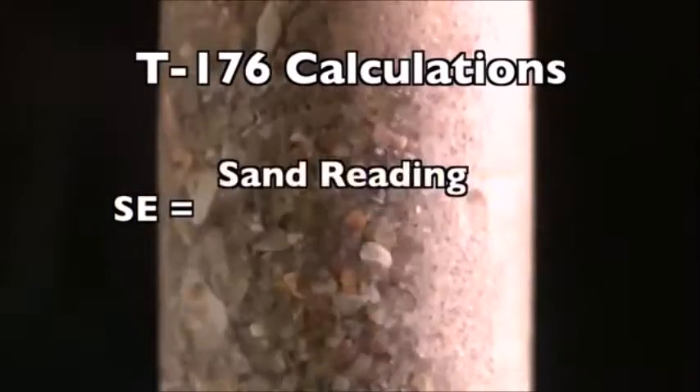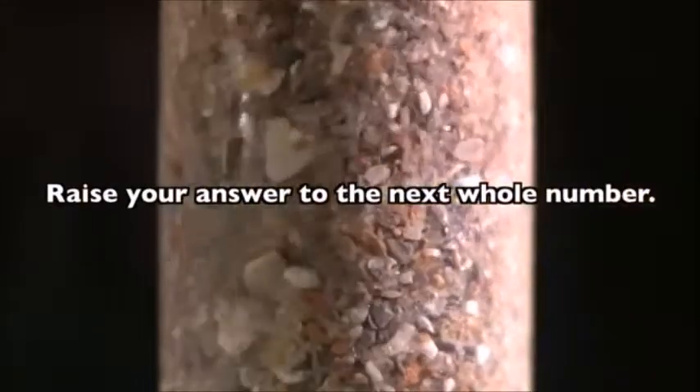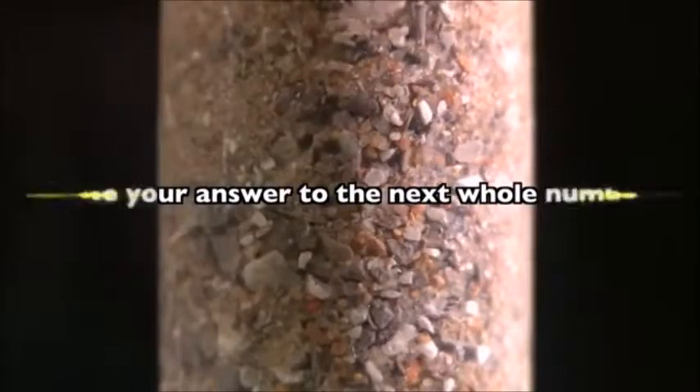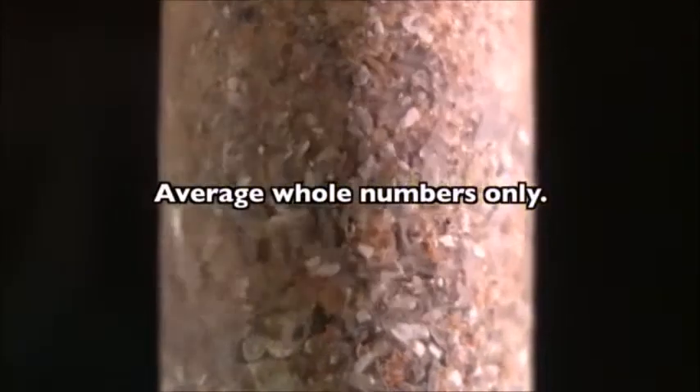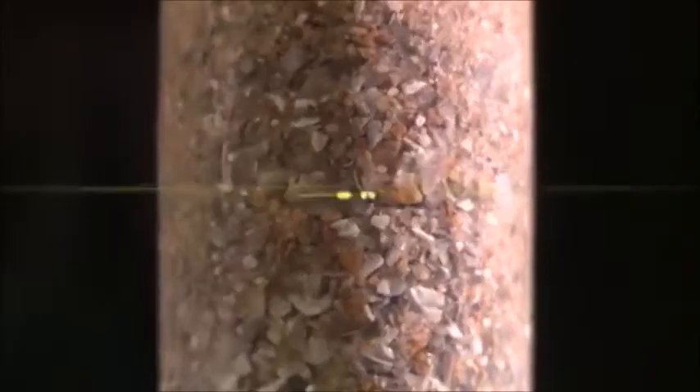Calculate the sand equivalent to the nearest 0.1 using the following formula: simply divide the sand reading by the clay reading and multiply by 100. If the answer is not a whole number, raise your answer to the next whole number. If you are averaging the results of multiple tests, raise each individual result to the next whole number before calculating the average.